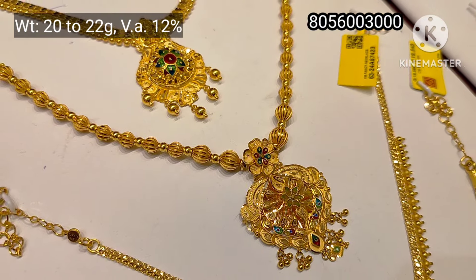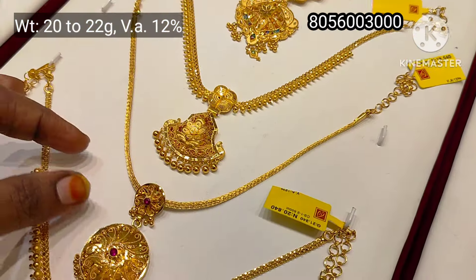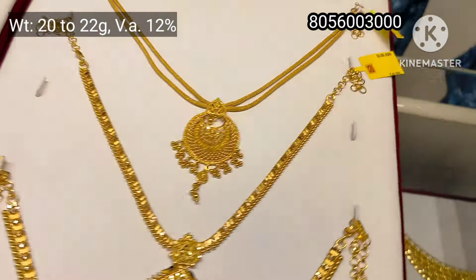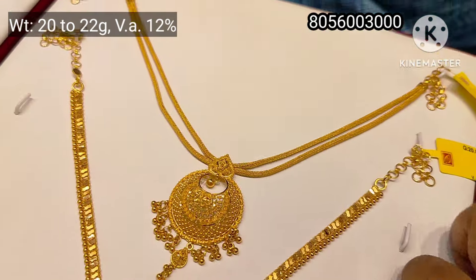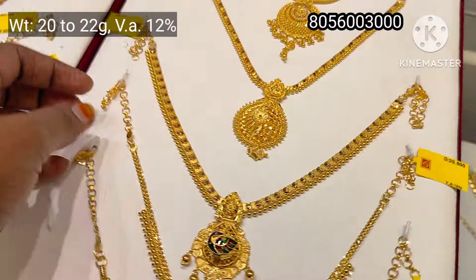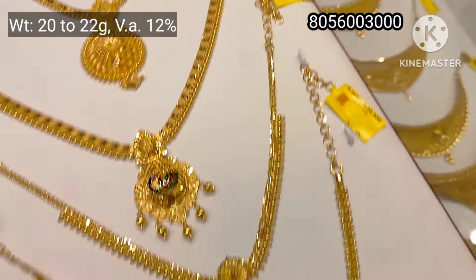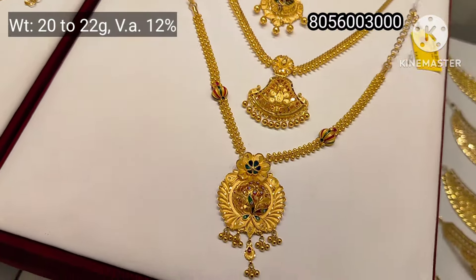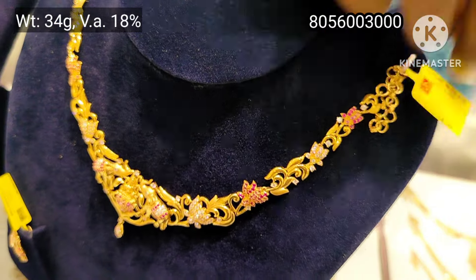There is a playlist in the description — let's check it out. This is also a fancy chanbali pendant and kalkutta model pendant. There are two layers of rope chain, and also a small chain. There are 5 to 6 layers of rope chain. This is a stone in casting.